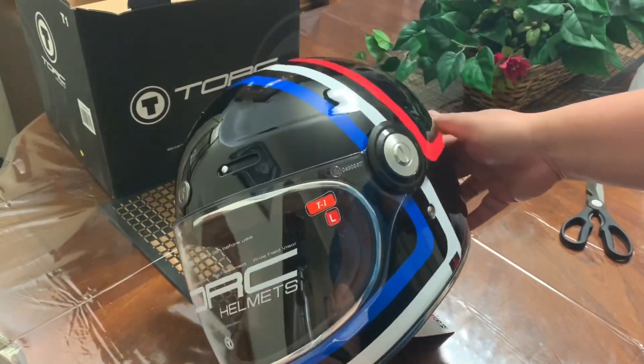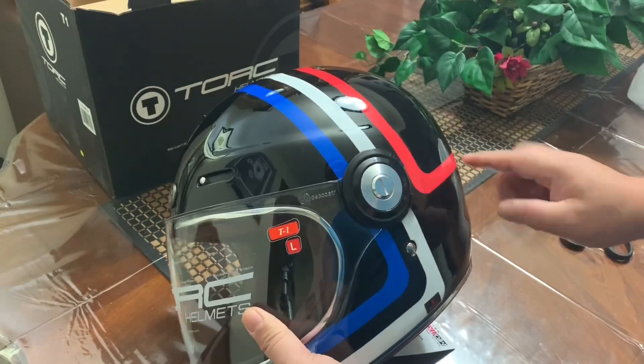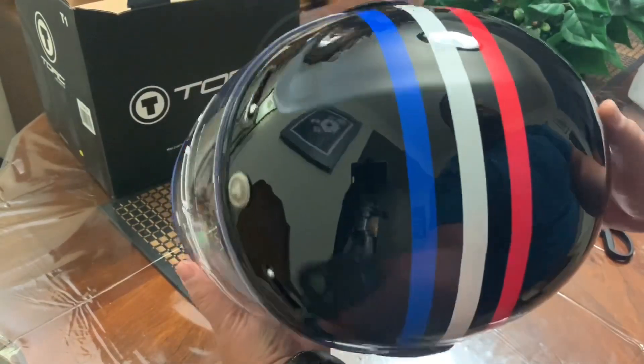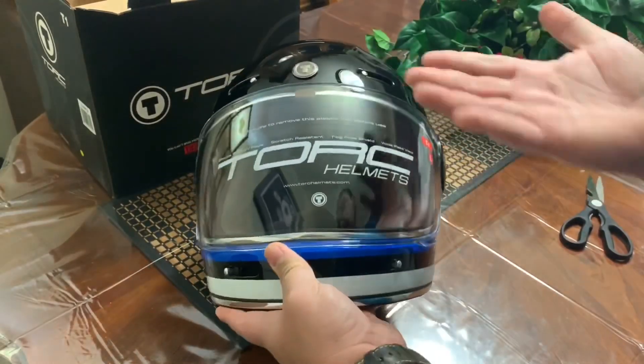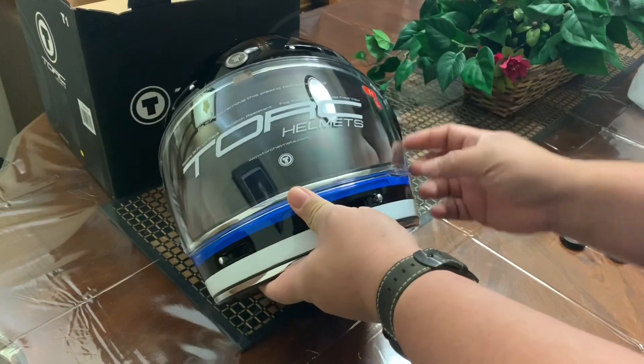I saw some videos on YouTube and they say this is the most red, but it's pink. But I guess I agree to that. Since I'm the owner I have the right to take the stickers out.